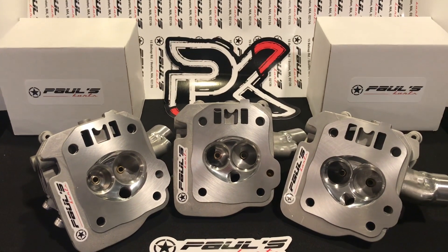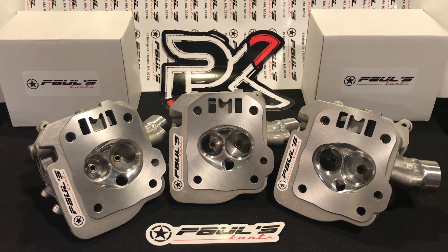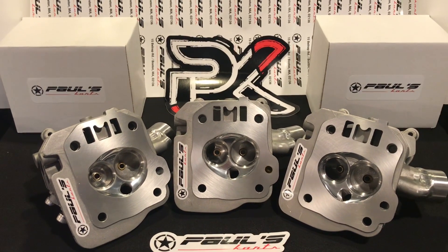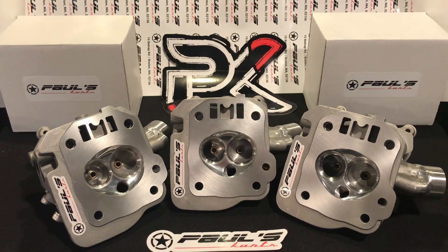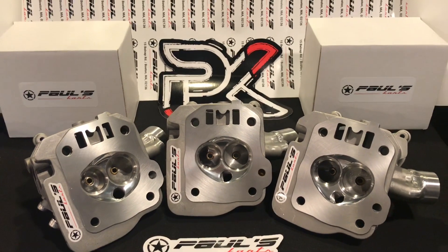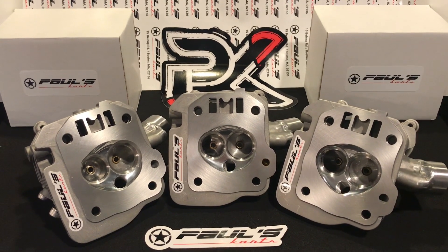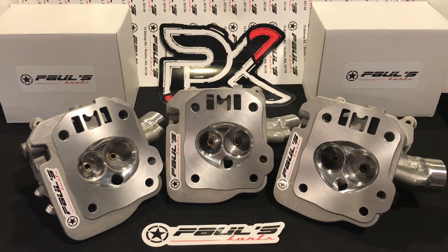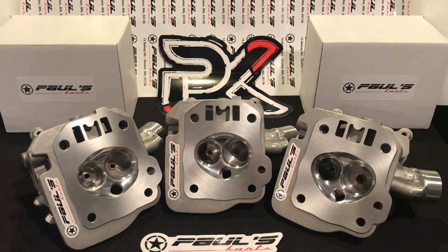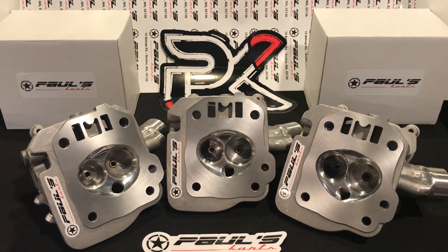We did a lot of testing to come up with the PK RPM3 camshaft — real testing. We took every cam we had, and as a dealer we have tons of cams here from years of doing competitions and multiple thousands of builds. We just got a Hewitt dyno in recently and we've been doing lots and lots of research. We're going to be putting some videos out on that.